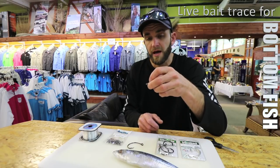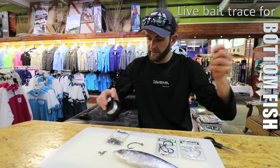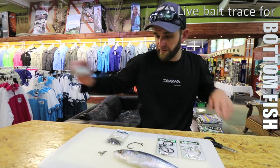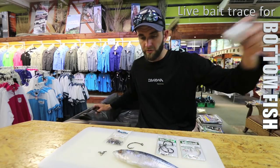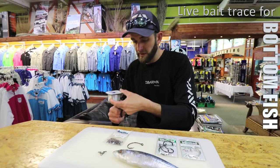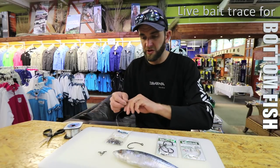For this demonstration I'm going to make a single hook trace. I'm going about a meter and a half, using 0.70 line here which is 55 pound. You can go right up to 1.0 or 1.2 mil, just depending on where you're fishing, how deep you're fishing, and what you're fishing for.